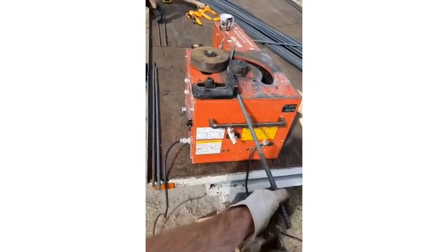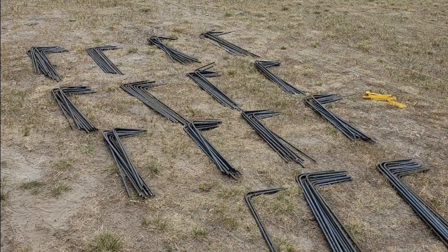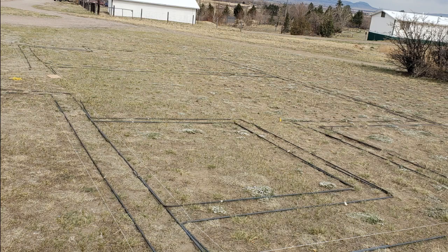We rented a rebar bender to make about 150 of these L-shaped pieces. We bent all the rebar for the footer and then set it up to ensure proper overlaps.